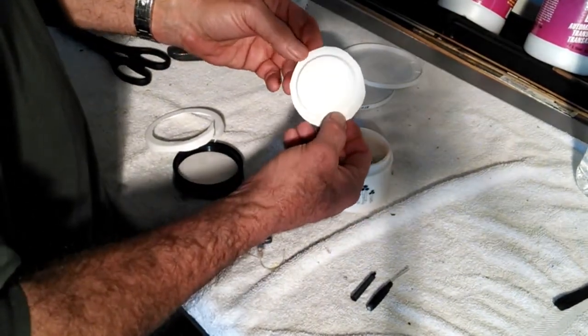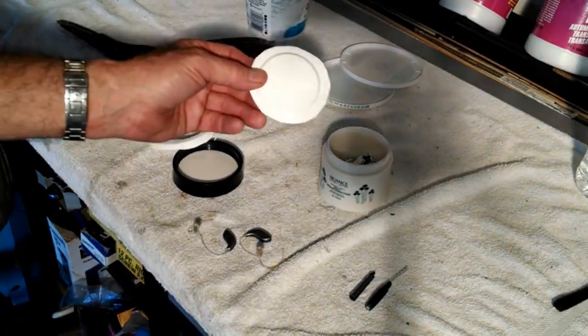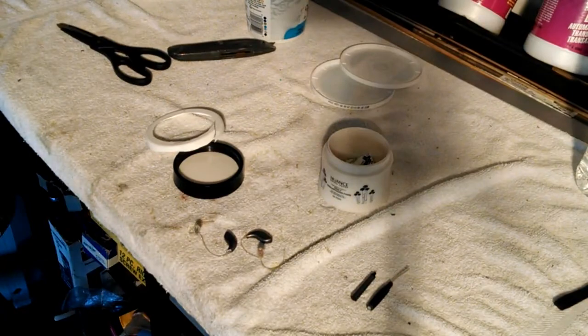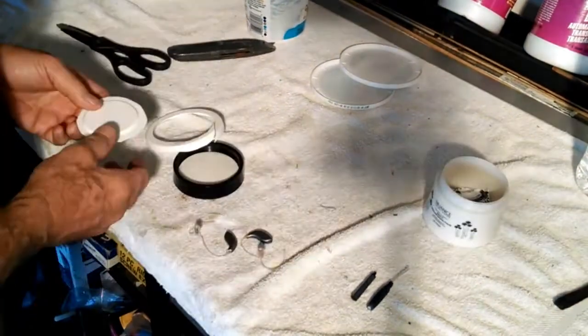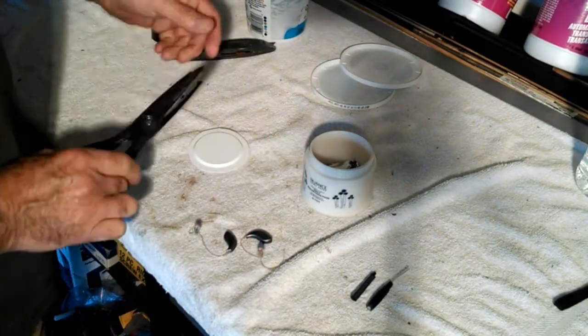See, that doesn't fit — and this is a little sticky, so I'm going to wash it and dry it out before I go any further. Okay, I'm back. That's a little better. Now I'm going to start trimming it down until it fits in there.